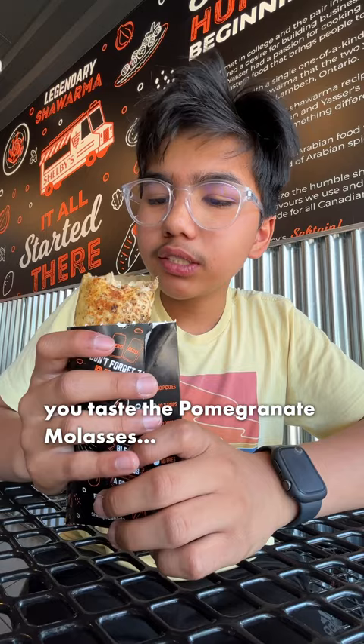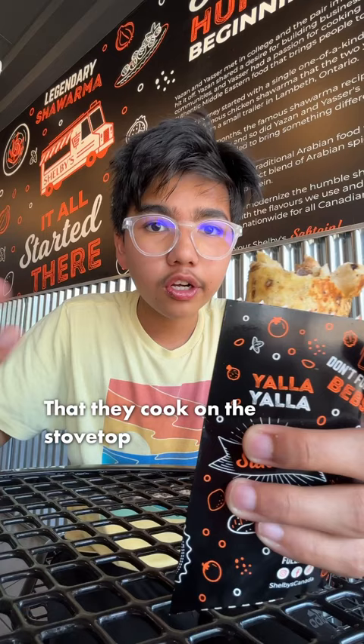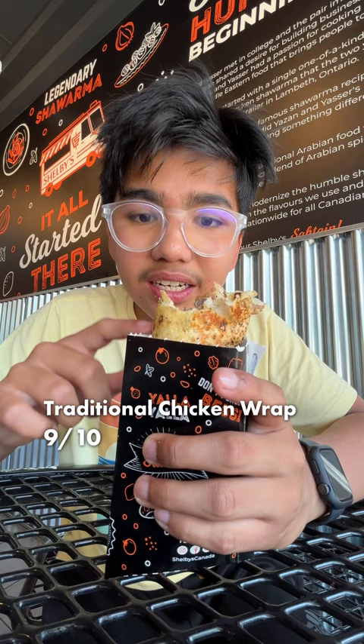Both of these are really good. They have fresh bread that they cook on the stovetop. I think this I'll rate like a solid 9 out of 10. The other one also like an 8.5 out of 10 because the other one was spicier with the hot sauce. But I think I like the chicken more. I think it's really good. You should definitely try it out.